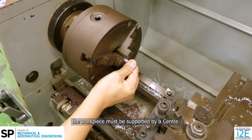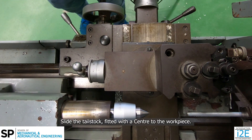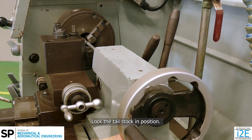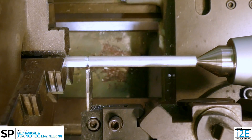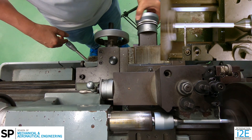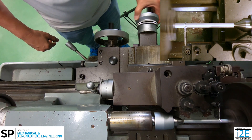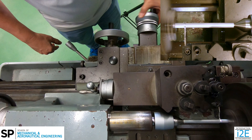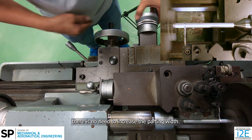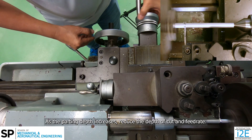When parting is done for a longer workpiece, the workpiece must be supported by a center. Ensure the workpiece has a pilot hole. Slide the tailstock fitted with a center to the workpiece. Lock the tailstock in position. Extend the barrel and lock it in position. Similar to the previous examples, ensure the tool is perpendicular and use the chip breaking technique. If the workpiece diameter is small, there is no need to increase the parting width. As the depth increases, reduce the depth of cut and feed rate.